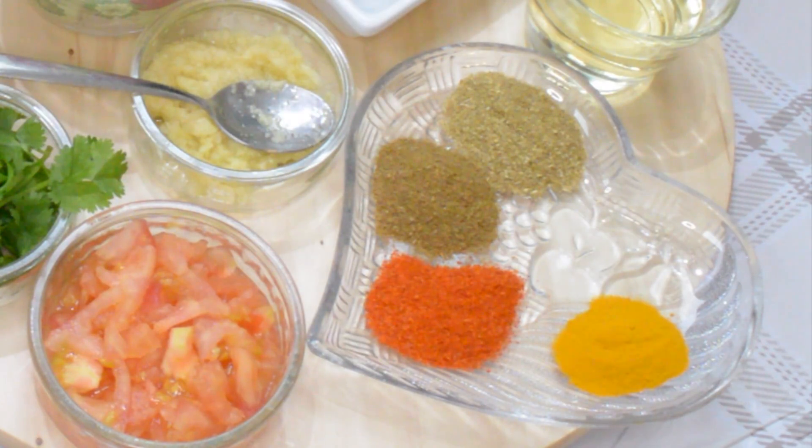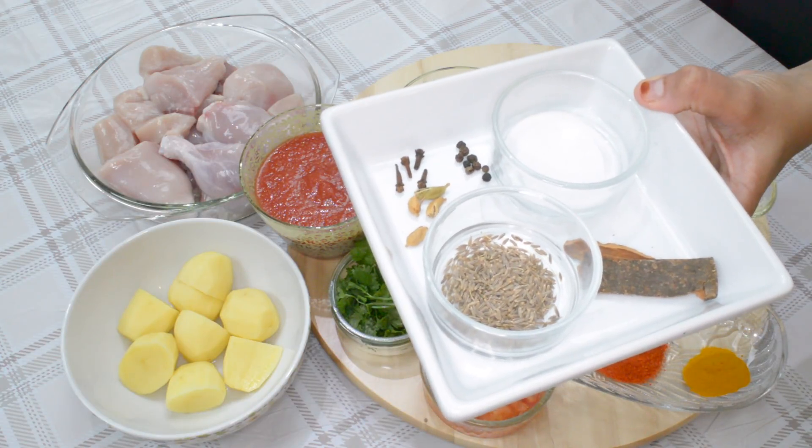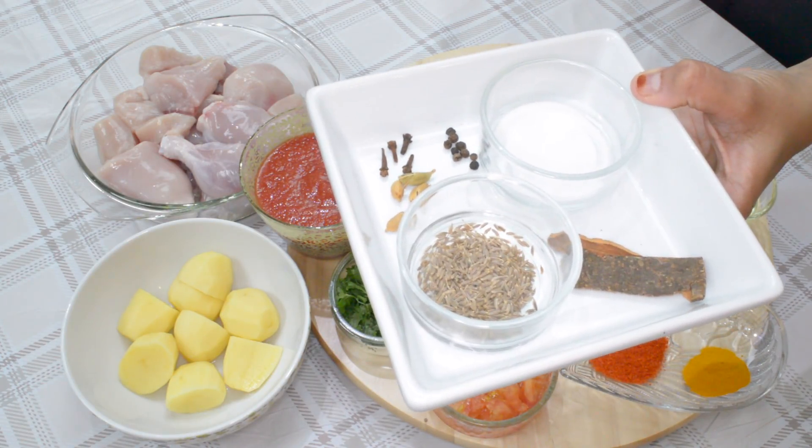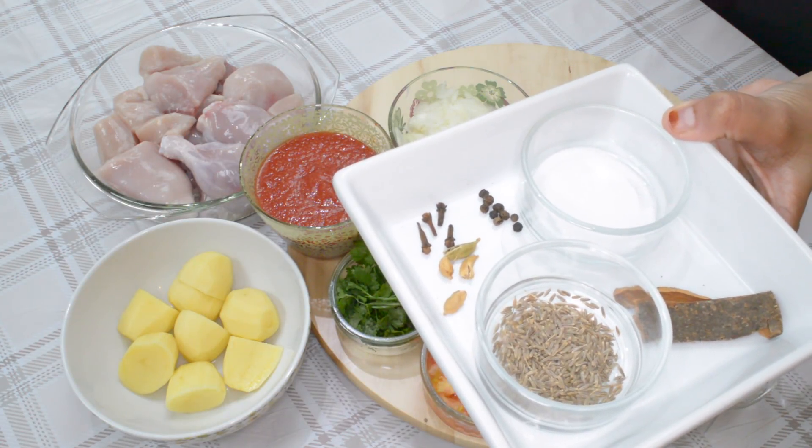I've also got one teaspoon of whole cumin, three tablespoons of oil, some cinnamon sticks, salt to taste, some cardamom pods, whole black pepper, and some cloves.